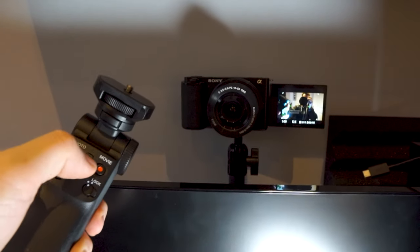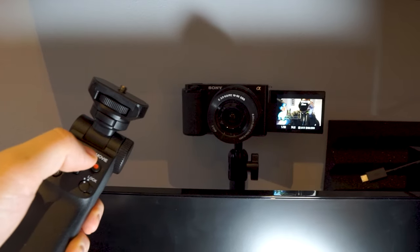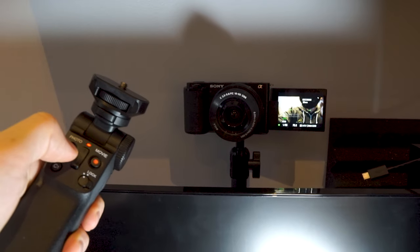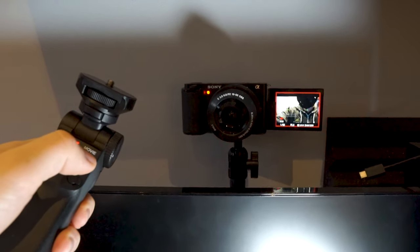A useful thing to point out is that this grip can be used pretty much purely as a remote control. When using my Sony ZV-E10 as a webcam and not mounted on the grip, I can use it from afar to zoom in, zoom out, start recording, or activate the function button. As it uses Bluetooth, it doesn't need to be physically connected to the camera. This is quite a handy feature that I wasn't anticipating using, but I actually use it fairly often.